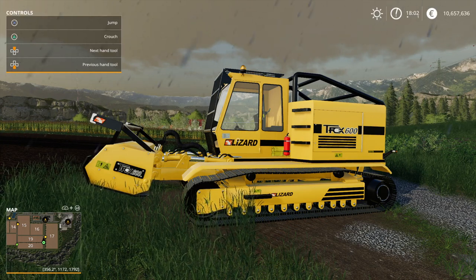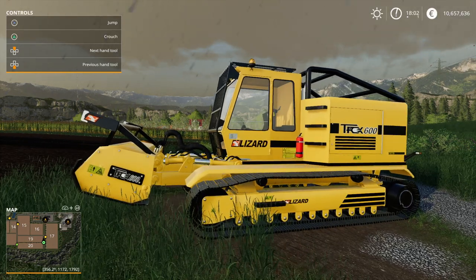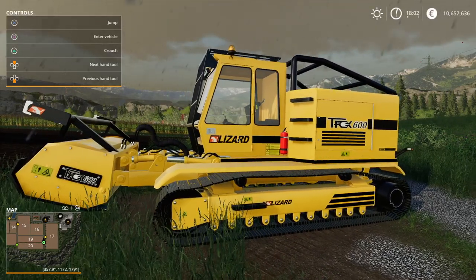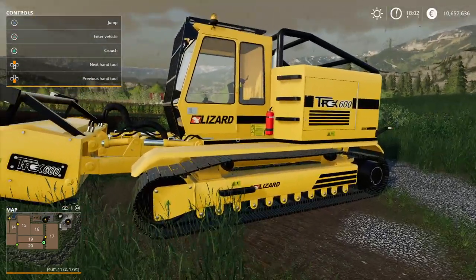Welcome again everybody to another tutorial video for Farming Simulator 19 on how to take down trees and tree stumps. We're going to be using this vehicle, the Lizard Trax 600, and I will show you at the end of the video how to download this vehicle because this is a mod — it's a modded vehicle.